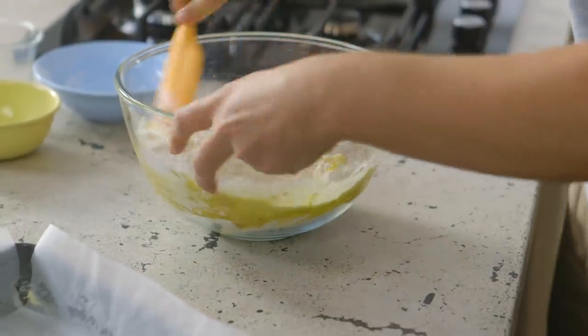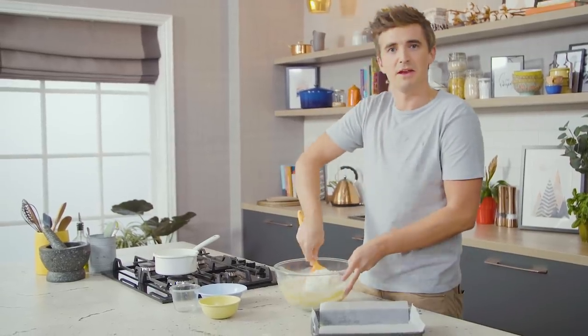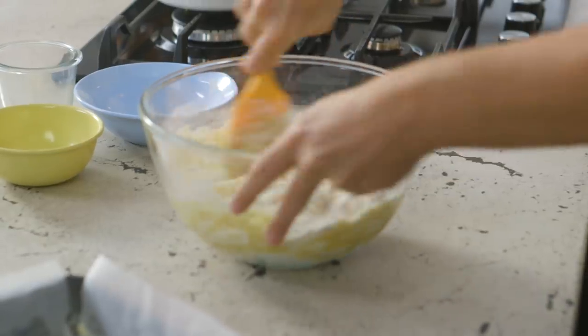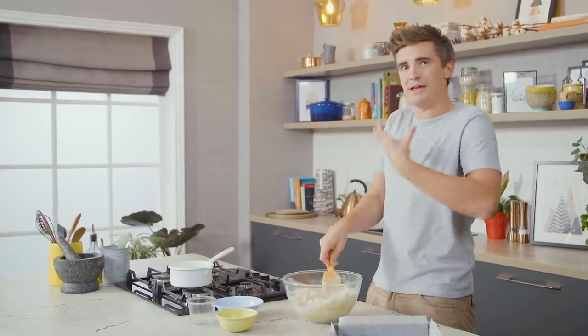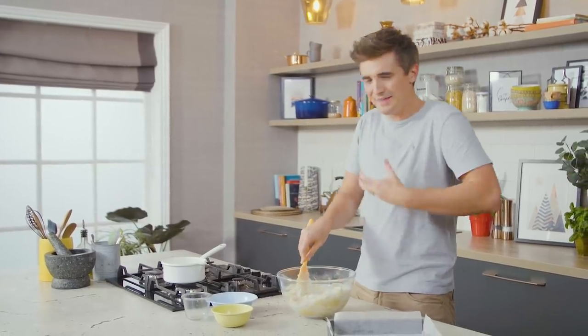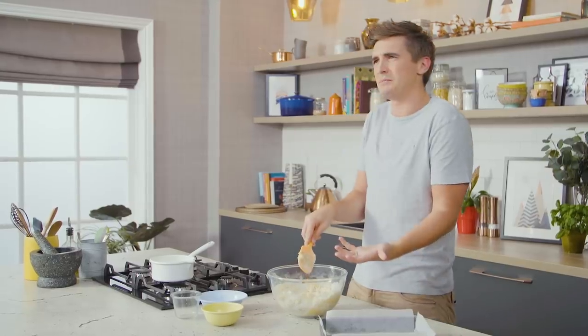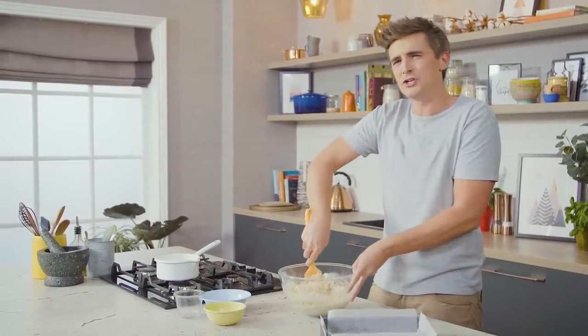Lemon bars were not something I grew up with in Ireland. We've had lemon curd and I have had many biscuit bases in my life, but this one is more of an American sort of sweet treat. It's certainly one worth making because it leaves you with this mouth-puckering hit of lemon curd on top and then this warm, buttery biscuit base — which is actually more of a pastry base — which is what we're making now.